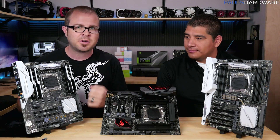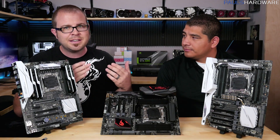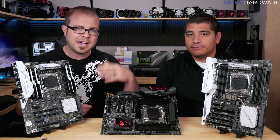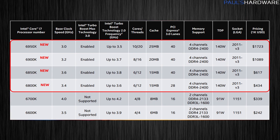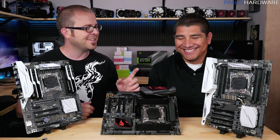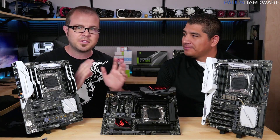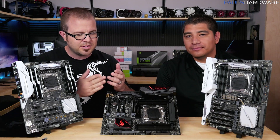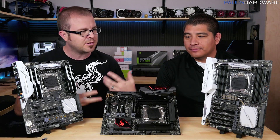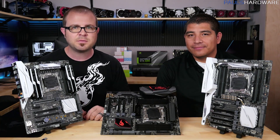Of course, we're here to talk about new Asus X99 motherboards. There are actually five that we're going to talk about today - we have three of them here to show you up close. Basically, Intel has now launched Broadwell-E, a new stack of CPUs. All those CPUs still use the LGA 2011-3 socket and will slot into existing X99 motherboards, but there are some subtle differences from the old X99 boards to the new ones.